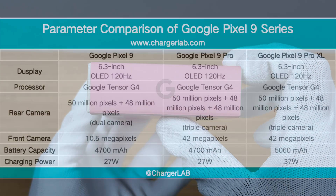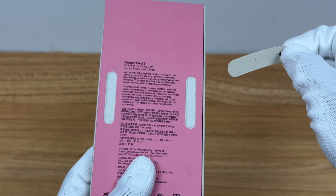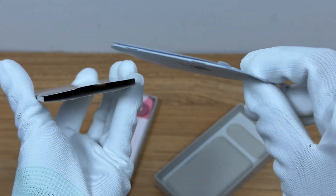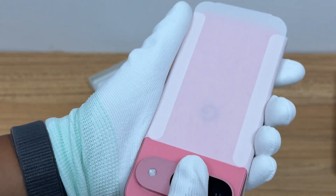There are three models in the Pixel 9 series: Pixel 9 is the basic model, and there are also the 9 Pro and 9 Pro XL. The Pixel 9 has a built-in 4,700 mAh battery and is equipped with 27W PD wired fast charging. The package only comes with a dual USB-C cable, but no charger.